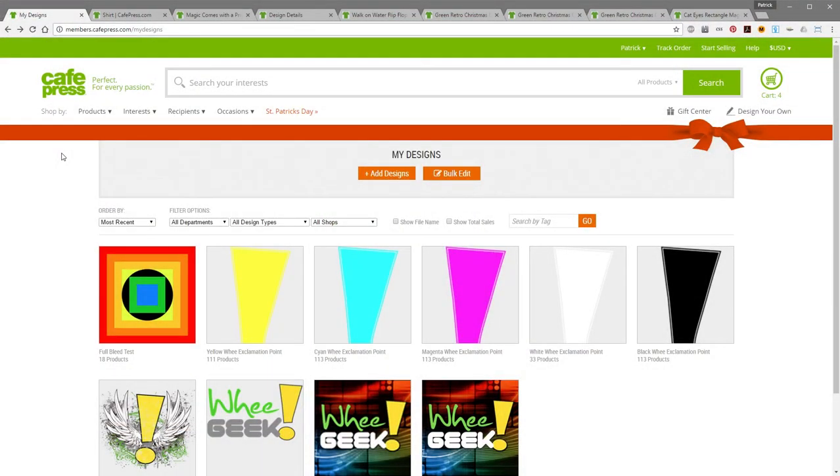CafePress has around 250 different products right now that you can upload and add your designs to, and I'd say that a good half if not more are actually full bleed based designs. They have everything from stickers, buttons and magnets to curtains, floor rugs and bedding.